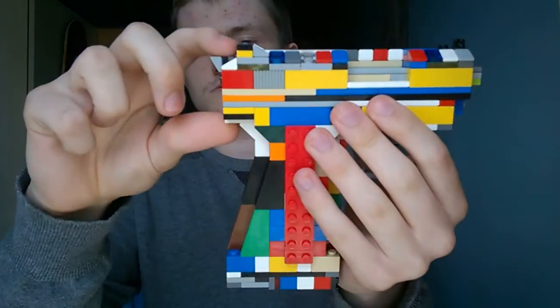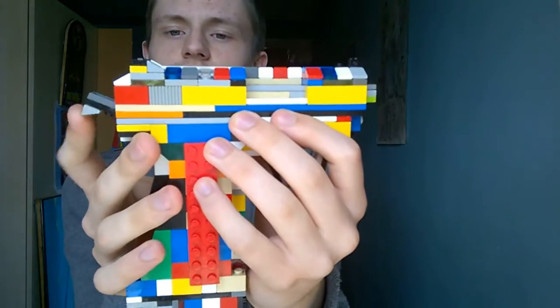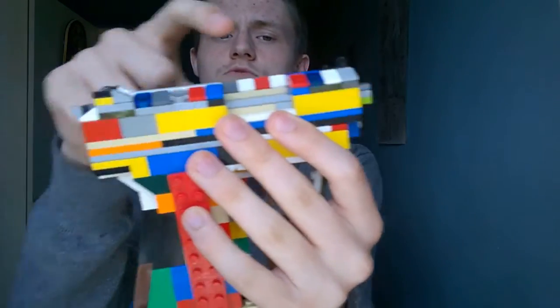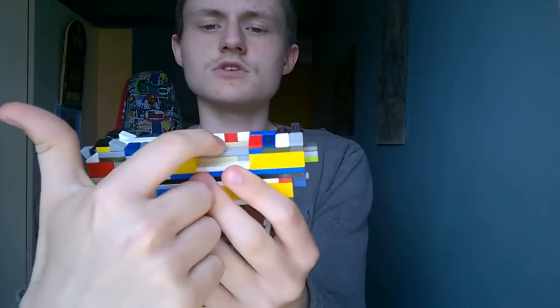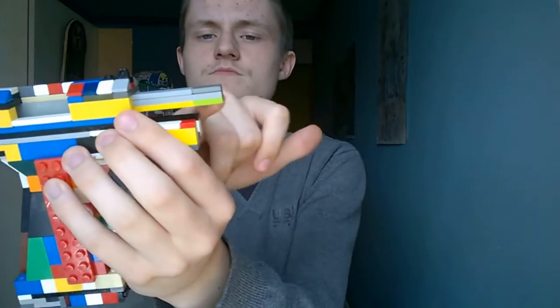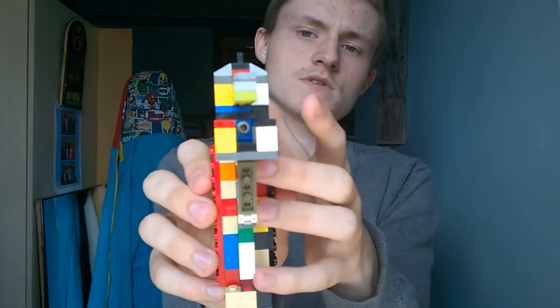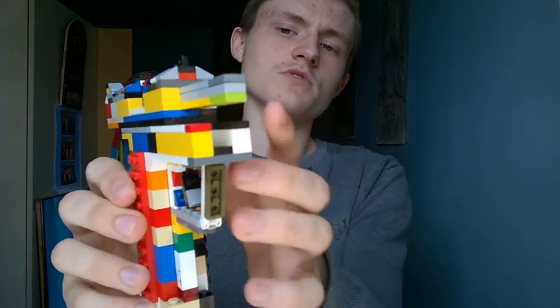Here's the trigger guard like so. Here's the hammer with the firing pin at the back — pretty cool. Rear sights, front sights.